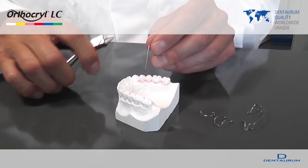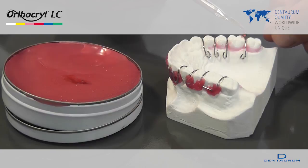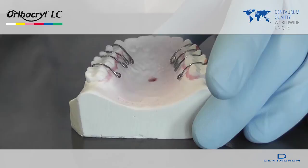OrthoKryl LC is generally applied to the plaster model that is isolated but not hydrated. Wire elements that have already been formed can be fixed to the model in the usual way with wax. A separating agent is applied to the dry model and spread evenly using a brush. Remove residues and beads from the separating agent after 30 minutes.